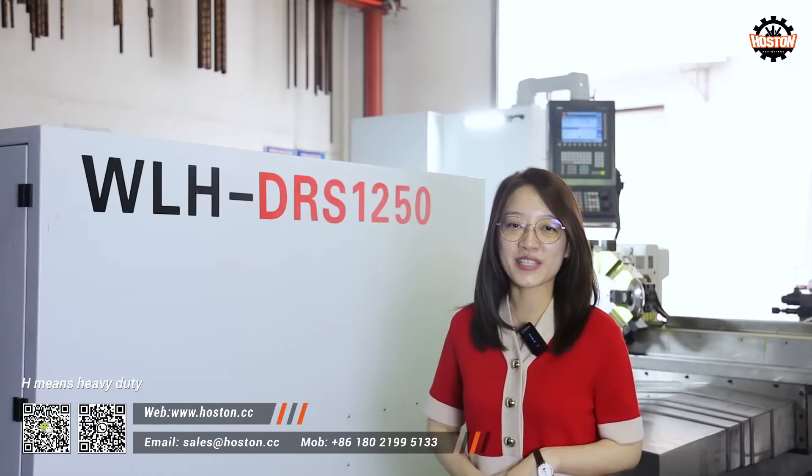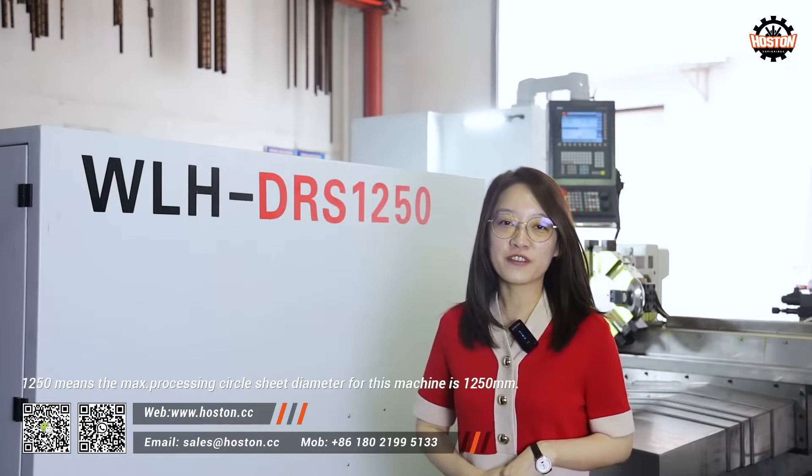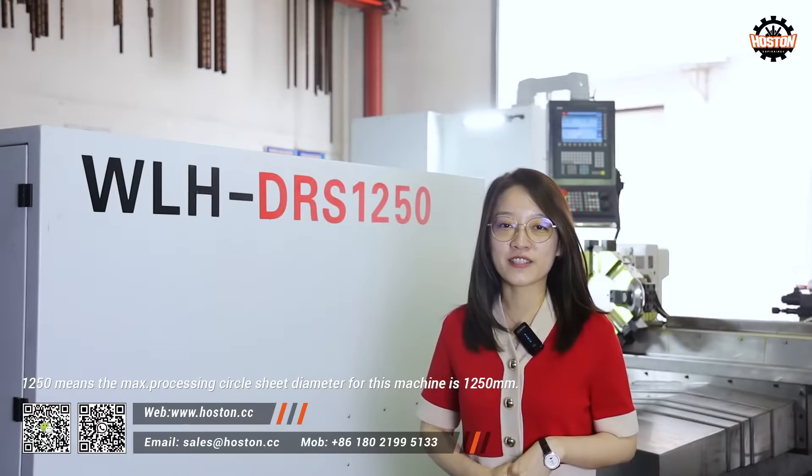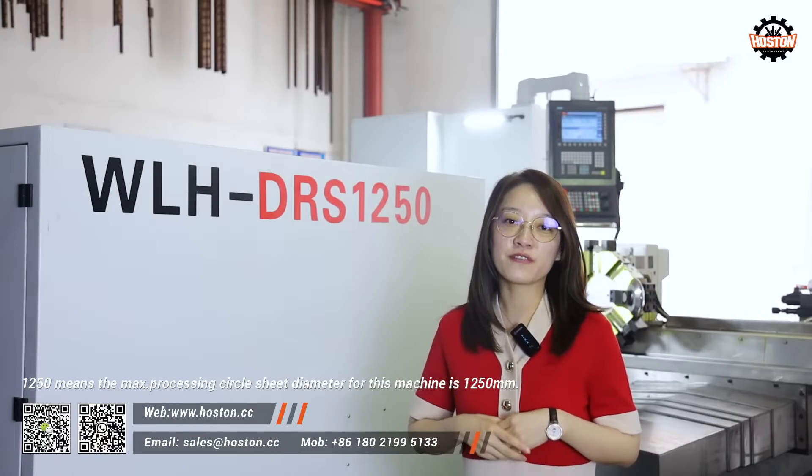H means heavy duty. DRS means double roller spinning. 1250 means the maximum processing circle sheet diameter for this machine is 1250mm.